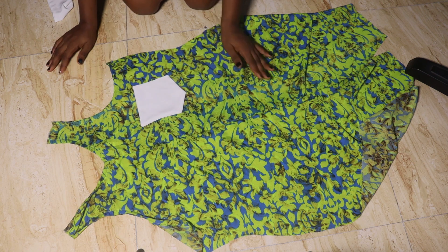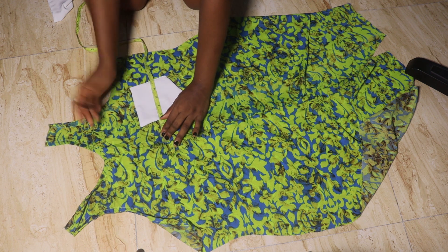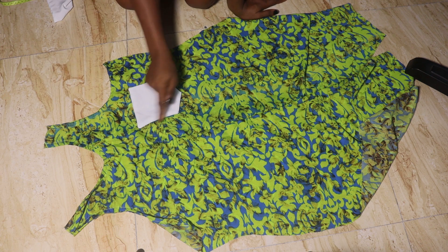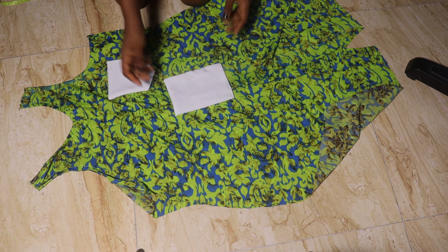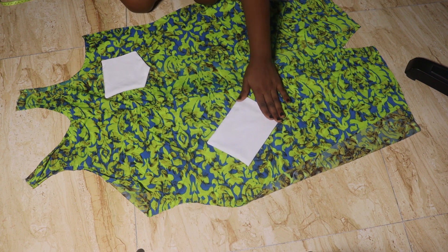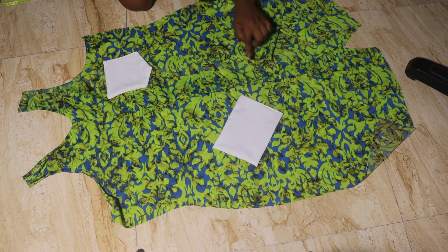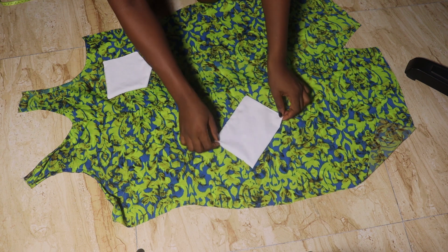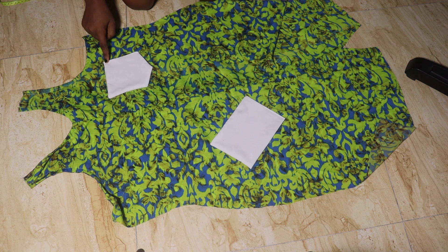For pocket placement, I placed it two inches away from the center front line and one inch below the armhole area. I'll stitch it down following the shape. I also made a small rectangular patch as a design element — this is optional. I placed this in a slanted form and stitched it to the front piece. You can also add pockets to the back around the butt area if you wish.